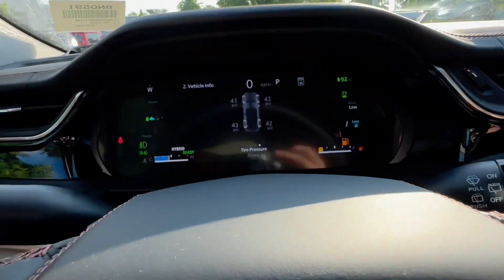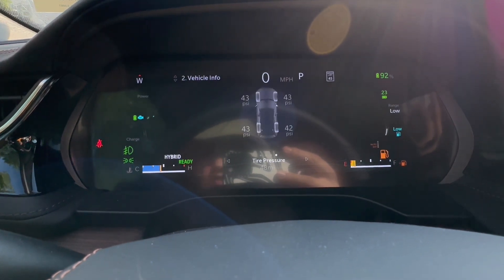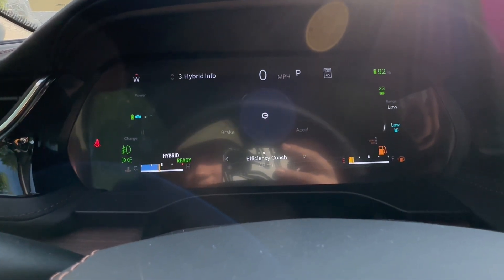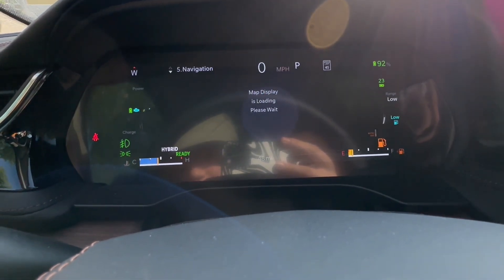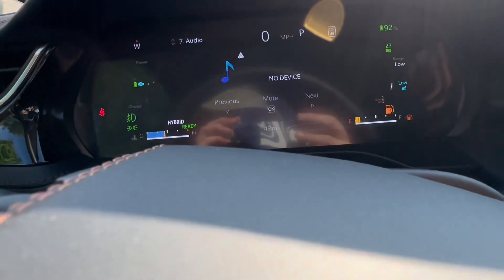Let's take a look at the gauge cluster — a 12.3-inch completely digital display. No half-analog or any of that. You have plenty of adjustments.